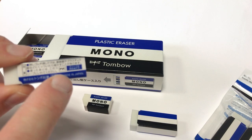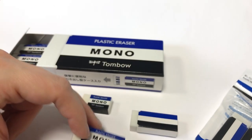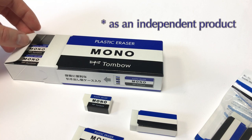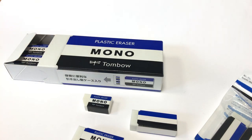Performance is obviously quite good — it's a PVC eraser. It's been around since 1969, so we will have the 50 years anniversary this year.